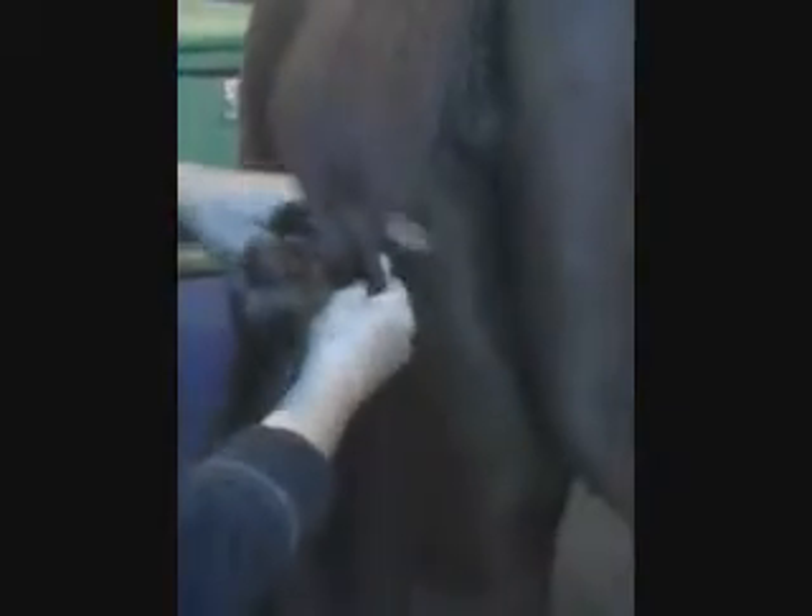You wrap it around the back, cross over, around the front, cross over. I'm kind of twisting these as I go. Cross over in front, and just keep crossing in front and in back until you get almost to the end of the hair, so you just have these short pieces.